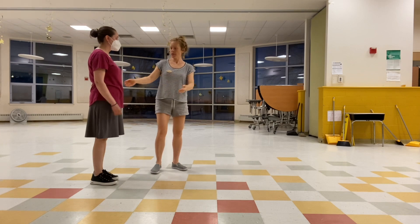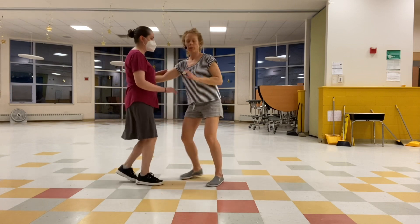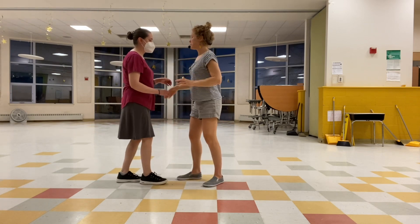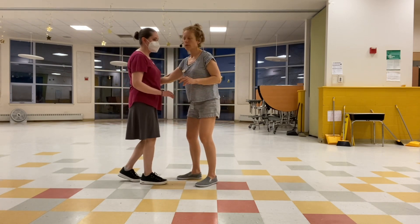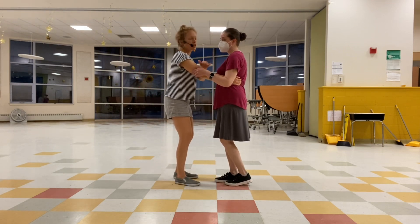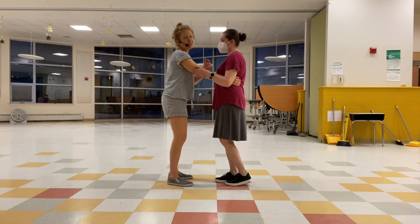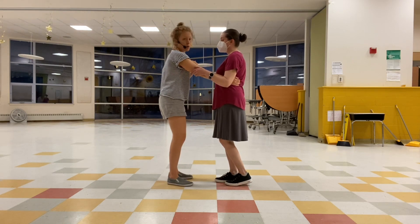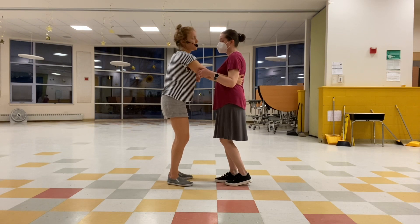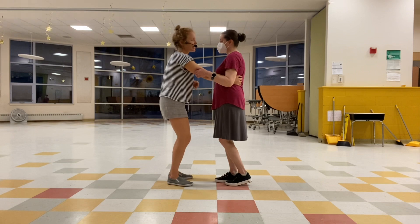A couple of things we talked about: leads, as you come right in front of your partner, you want to slide your hand to the side of your follow's back. Follows, instead of reaching up, Jen's got her shoulder nice and relaxed right here. I'm not asking Jen to move very far forward. Follows, you want to make sure you nestle in with that hand and don't rush your partner — stay nice and back and connected with that hand.